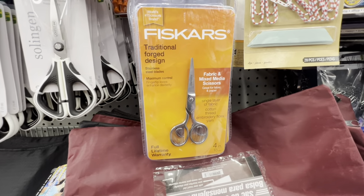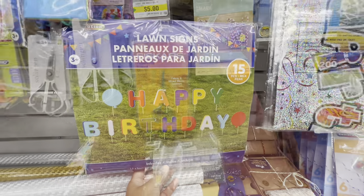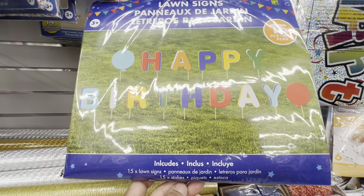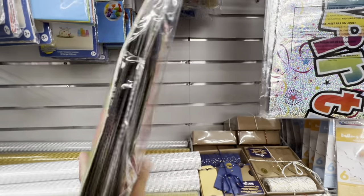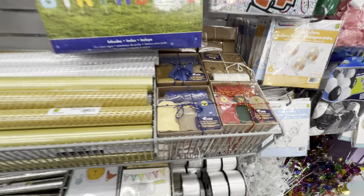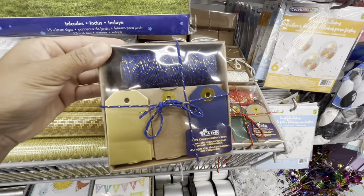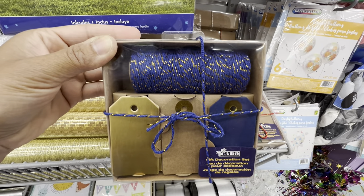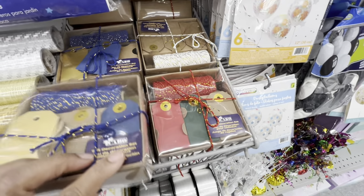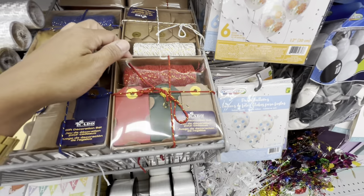They have a spin-top sharpener option as well, and basic ones. Fiskars traditional forged design scissors for fabric and mixed media. In the party section, they have a long 'Happy Birthday' sign — you get 15 pieces. They also have gift tags with jute twine: a blue option with three different colors of gift tags, 15 cardboard tags and one cotton rope, plus a second option that looks more Christmassy.